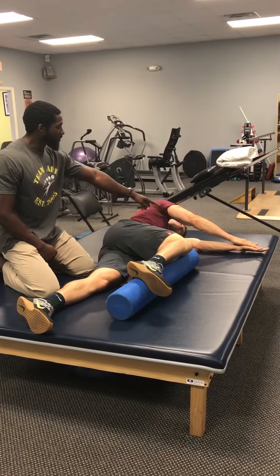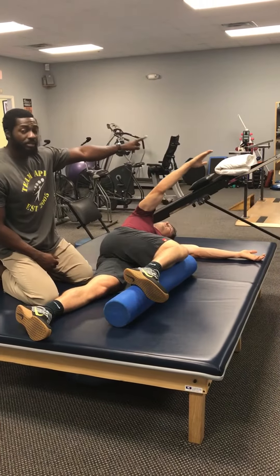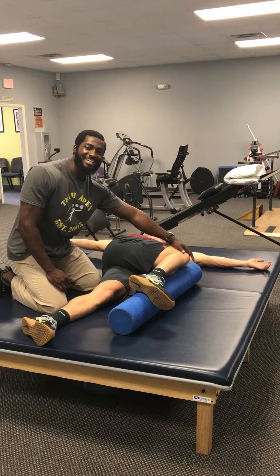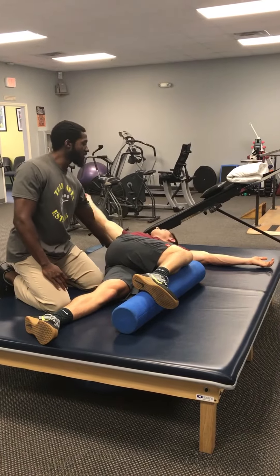So he's going to slowly rotate just the palm — nice, nice big rainbow arc. The goal is to keep the knee down, so you're going as far as you can without lifting the knee. Hold it for a good five seconds, get a good stretch, and slowly rotate back.